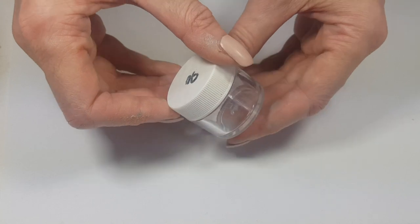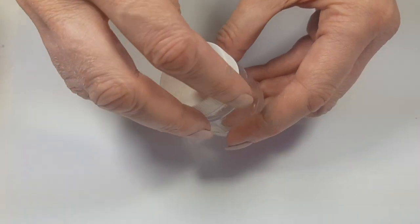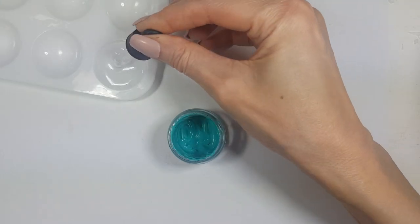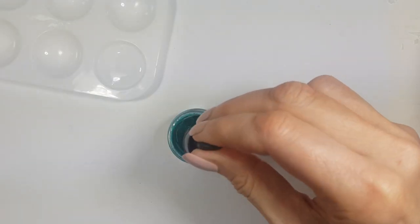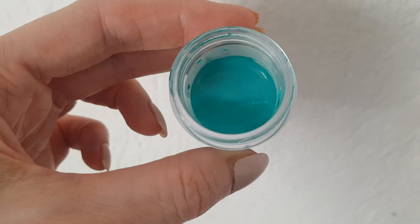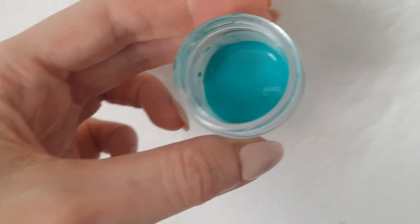Once I reach the color that I like, I'm going to be using this empty bottle of luster dust — I do have a DIY on how to use luster dust and fondant decorations if you want to check it out. Then I'm going to be adding some drops of water, depending on how thick of a formula you want. I'm going to close it and store it, and every time I want to use it, I gotta shake it a bit.